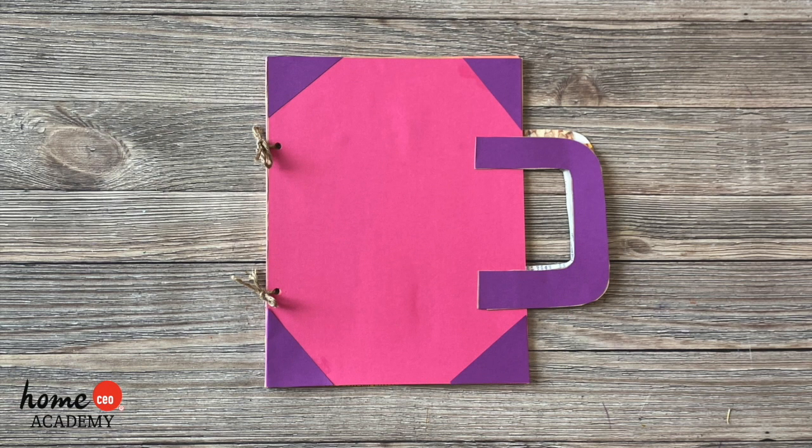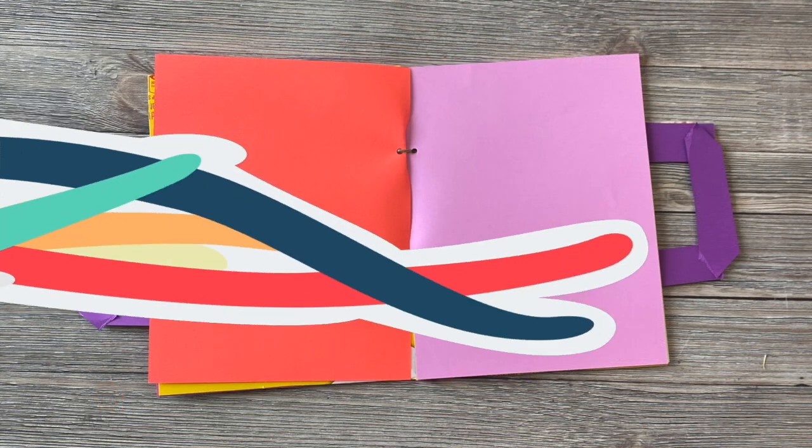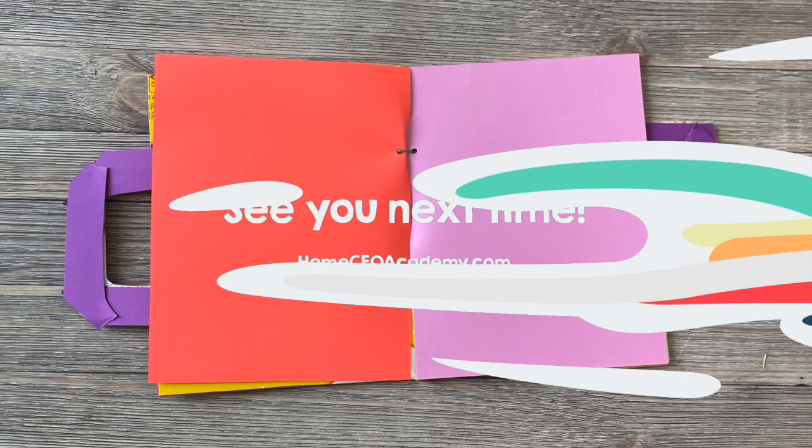Ta-da! Here's the finished scrapbook suitcase! I hope you enjoyed this craft! I can't wait to see what you create! Bye!